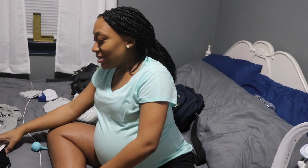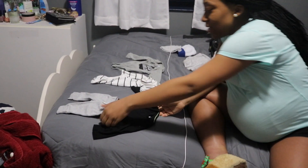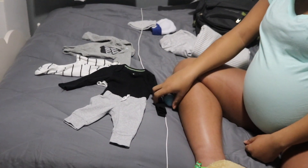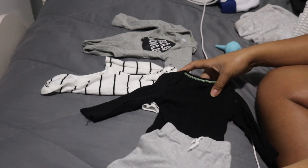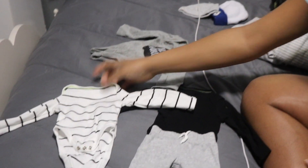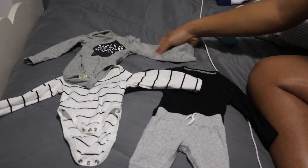These are some of his little outfits — I never got pants for these ones. Cory is saying these are going to be too small for him, which is why I'm taking them to the hospital, to make sure he can get at least one wear out of them. Even if he's a big baby he can at least wear the newborn size for one day.